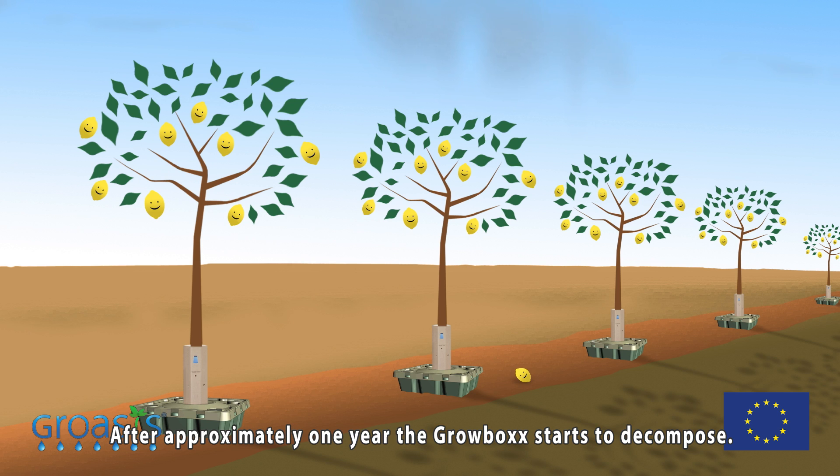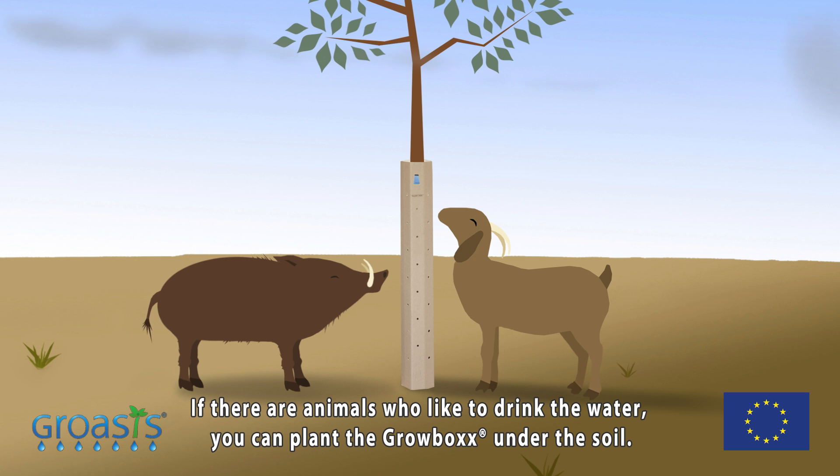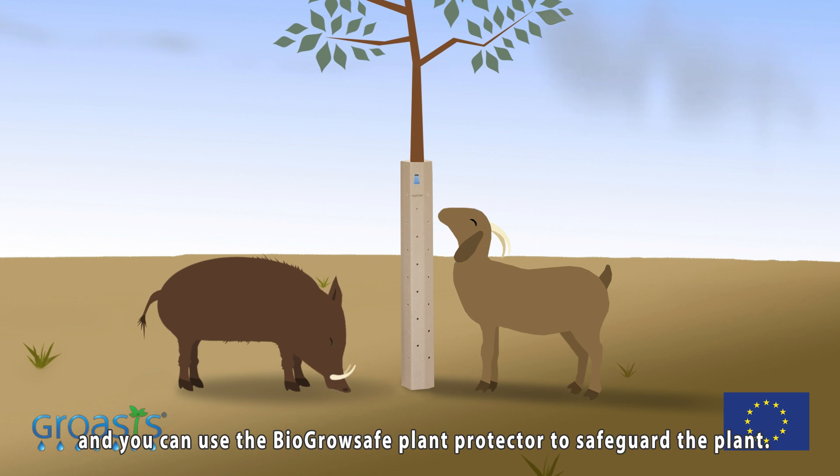After approximately one year, the Growbox starts to decompose. If there are animals who like to drink the water, you can plant the Growbox under the soil, and you can use the BioSafe plant protector to safeguard the plant.